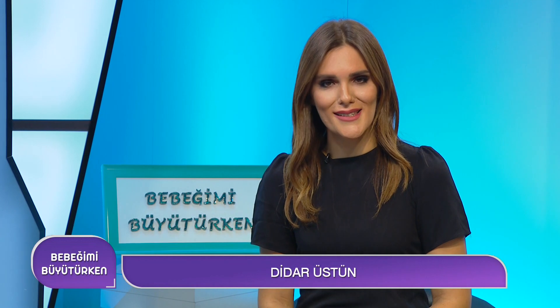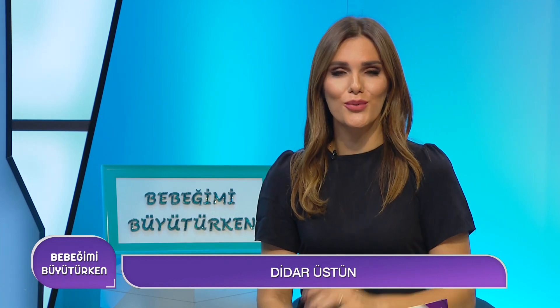Bebeğimi Büyütürken programından herkese merhaba. Yine içeriği dop dolu bir programla karşınızdayız. Bakalım bu hafta programımızda neler var.